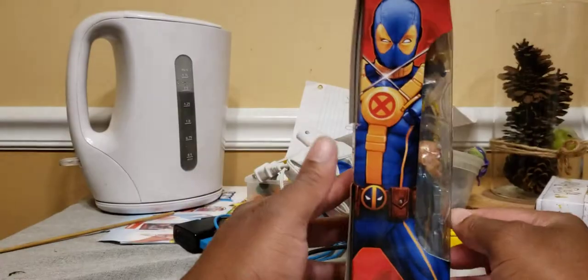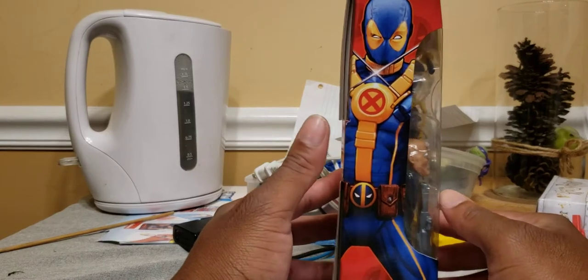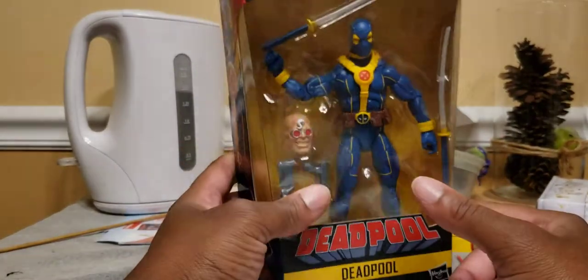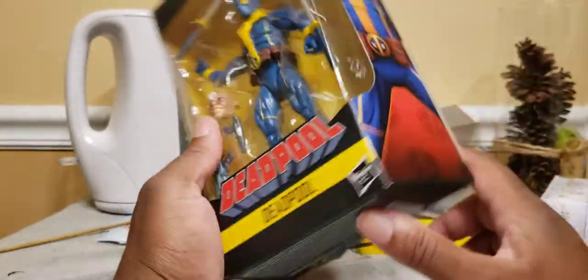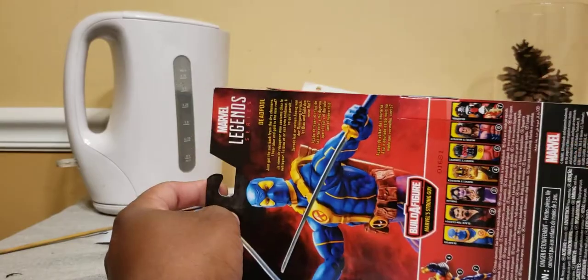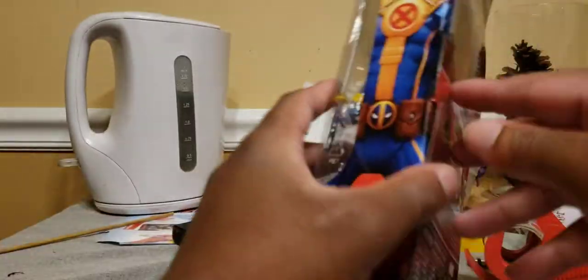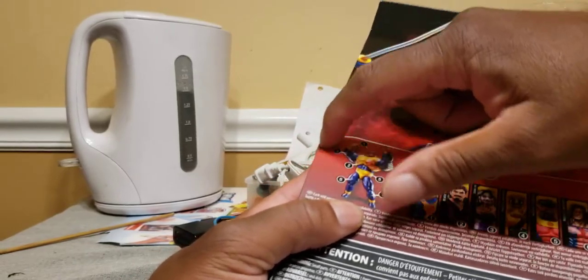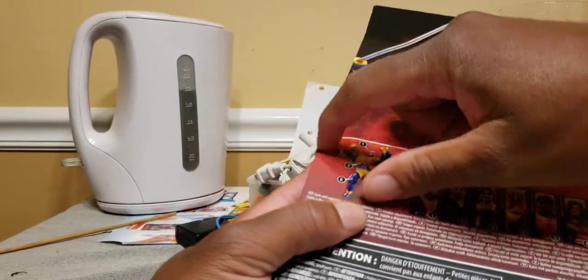Blue pool. I did a custom Blue Deadpool. At least 30 of you saw that video. It was for a friend — she had a buddy who cosplays as Blue Deadpool, so she wanted me to do a custom of the character.